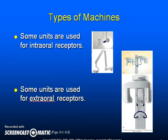Depending upon the state and local radiation safety codes, dental equipment must be inspected and monitored periodically. Some units are used for intraoral radiographs and some are used for extraoral radiographs. Intraoral films are for inside the mouth; extraoral films are for outside of the mouth.